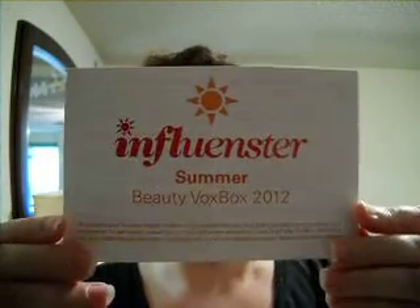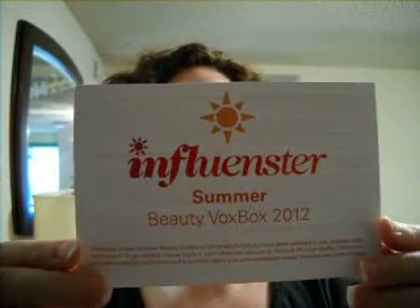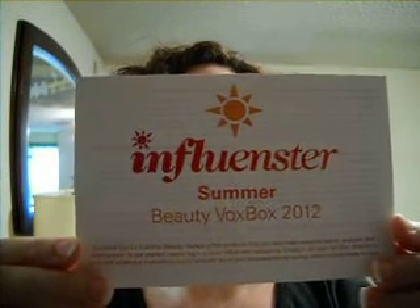Alright, and that is it for my Summer Vox Box. I can't wait to get started on trying everything. If you want to learn more about Influenster, you can go to their site at www.influenster.com. And on Bullocks Buzz, my blog, I'll be doing a review of each individual product, so come check it out at www.bullocksbuzz.blogspot.com. Thanks, you guys. I'll see you next time. Y'all take care.